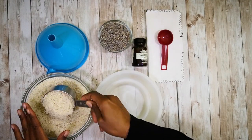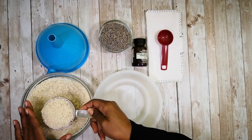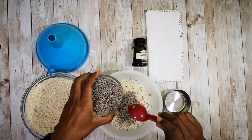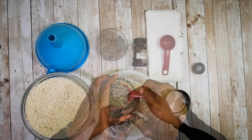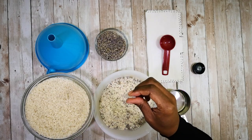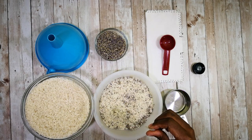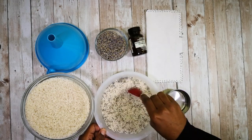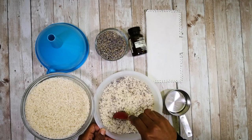For this eye pillow I'm using a cup of rice, two tablespoons of food grade lavender petals, and about 10 to 15 drops of lavender essential oil. I'm just going to mix these all together and then I'll be putting them into my pillow.